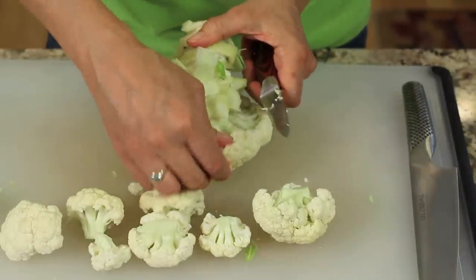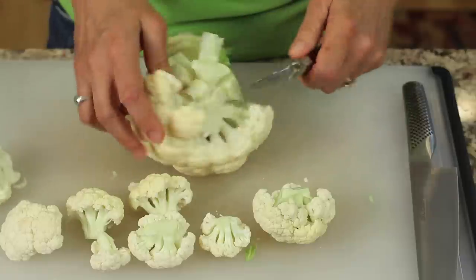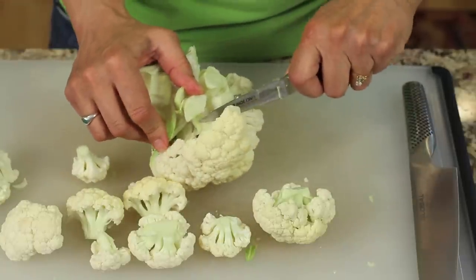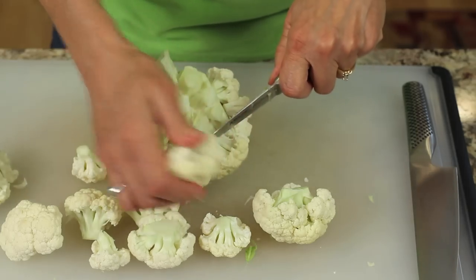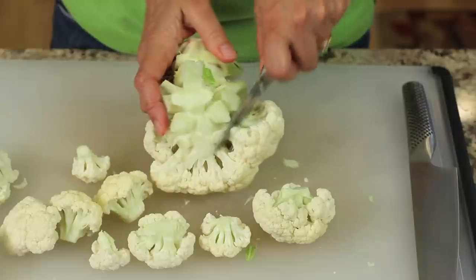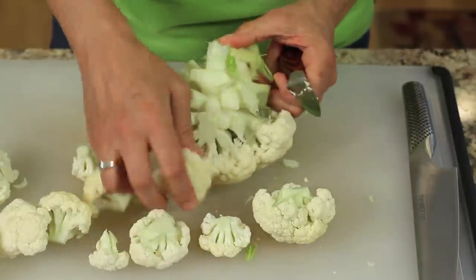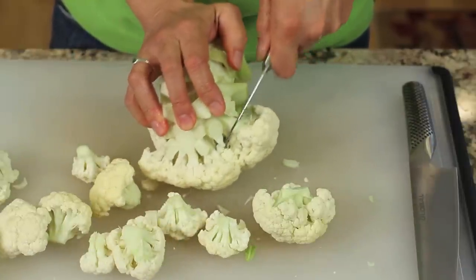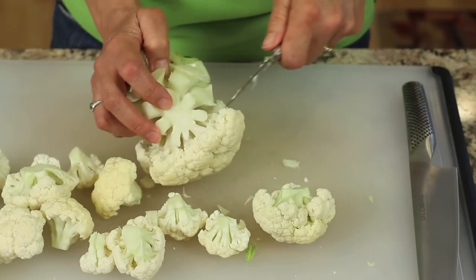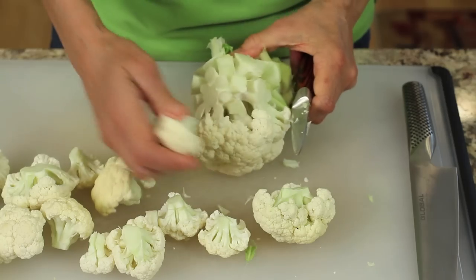I've got a great recipe for you to try that I just came up with. I'll leave a link here on the screen so that you can click to it if you'd like to see that. It is super delicious — it's a great casserole. It's like a comfort food because it has some cheese in it and also has some bacon, which gives it some amazing flavor. I hope you'll check that out.